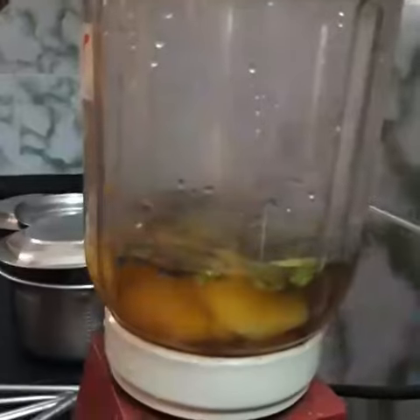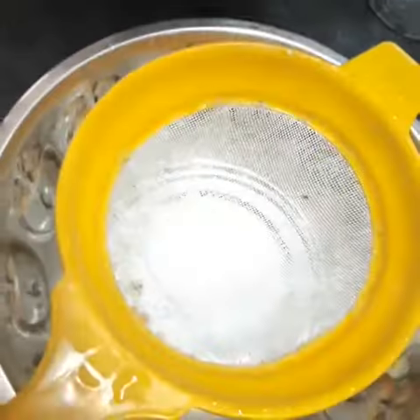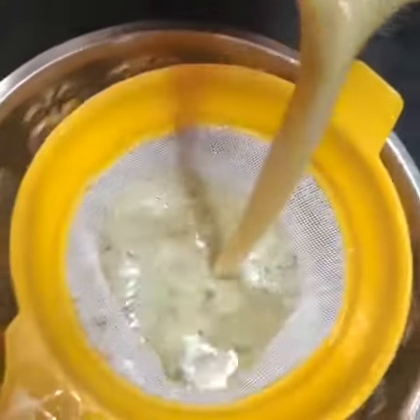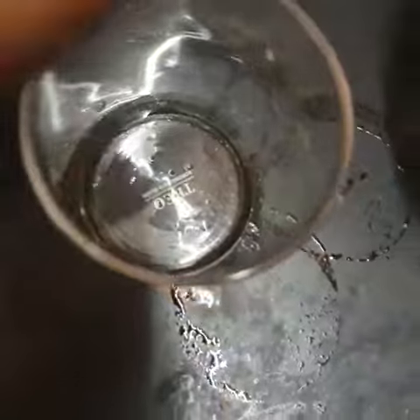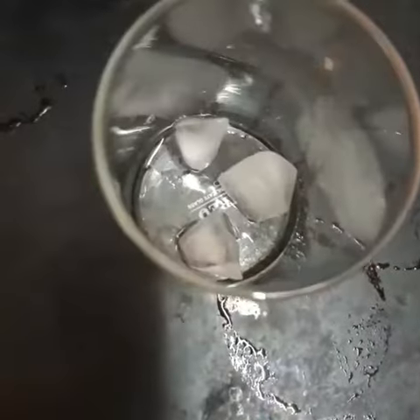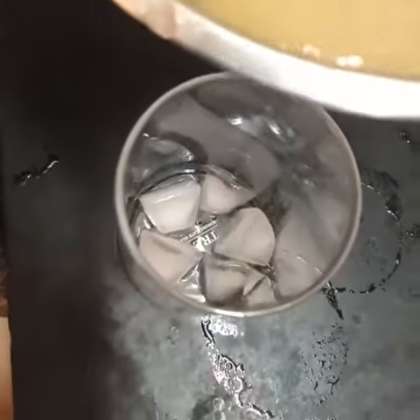Add 1-2 ice cubes, pour 2 glasses of water, and strain the mixture. Put 4 cubes of ice in the glass and pour in the strained liquid.